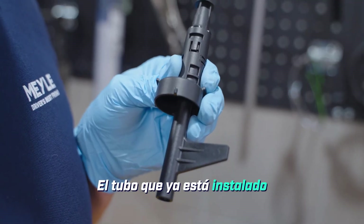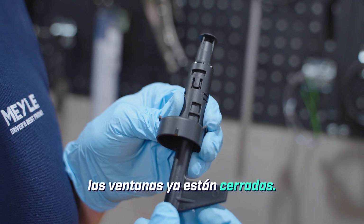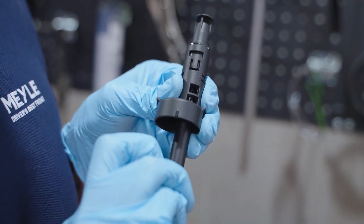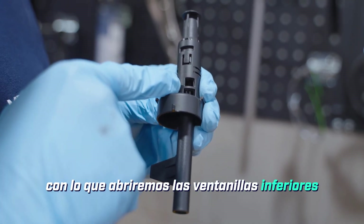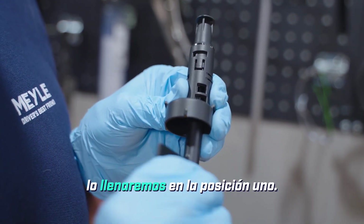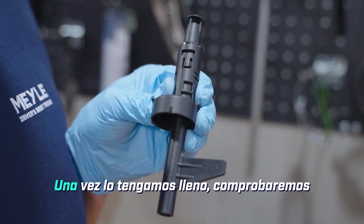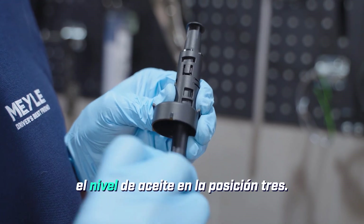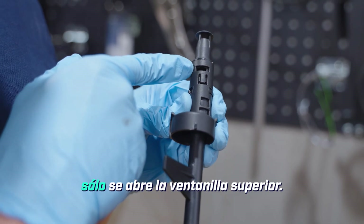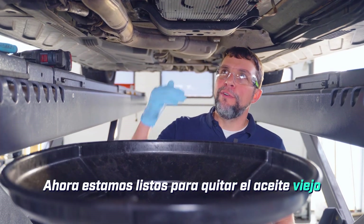The tube that is already installed in the car will be in position one, and you can see how the windows are already closed. In order to drain the fluid we will put it into position four, which opens the bottom windows to drain out the old oil. Once we install our new pan we will fill it up in position one. Once we have it full we will check the oil level in position three — you can see how position three opens just the top window. Now we are ready to remove the old oil from the transmission.